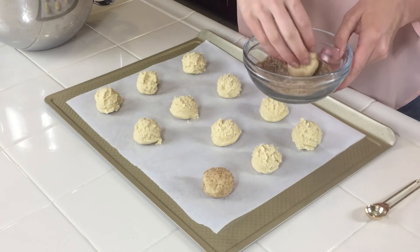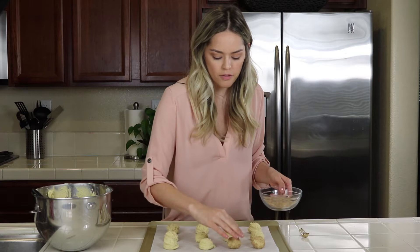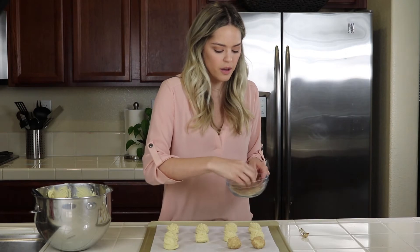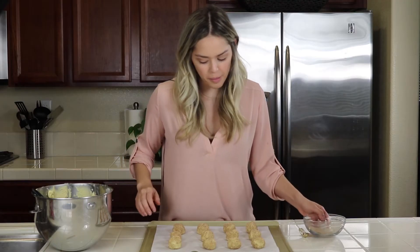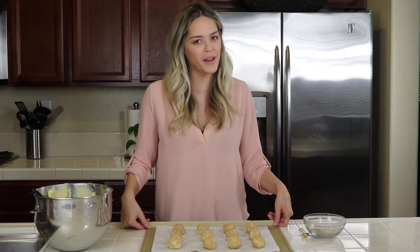I use the organic cane sugar from Costco for the outside of the cookies because it has thicker granules, so it won't melt into the cookie as much. We're going to put these in the oven at 350 degrees for about eight minutes.